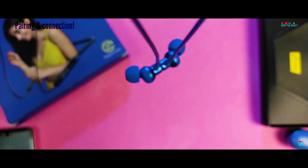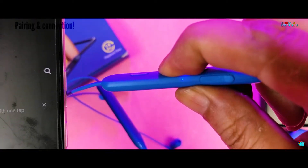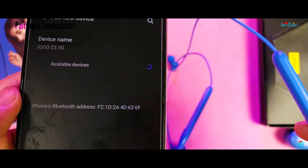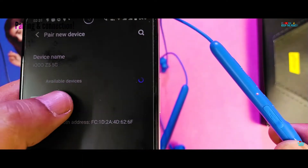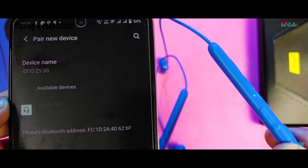Connecting or pairing it with a smartphone is not an issue — quite a smooth process in fact! You simply need to long press the middle button until the LED light starts blinking red, then pair it with your phone in Bluetooth settings. It takes about 6 seconds in total for the pairing and you're good to go!